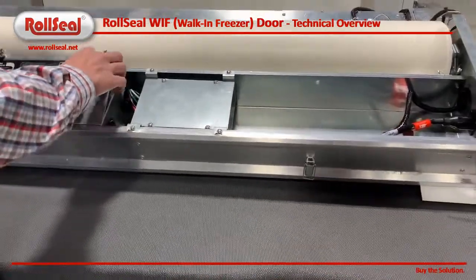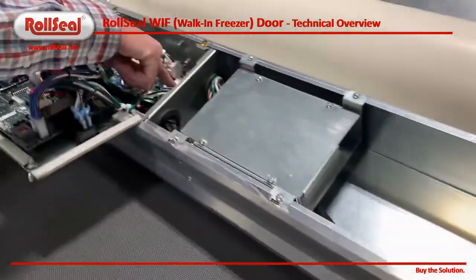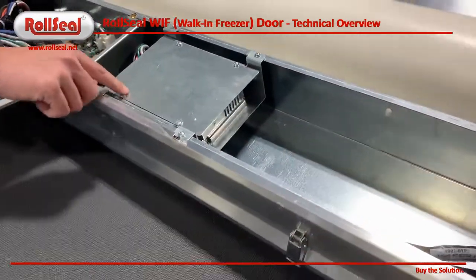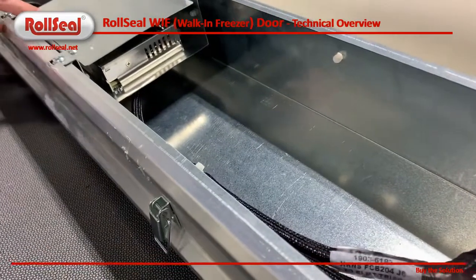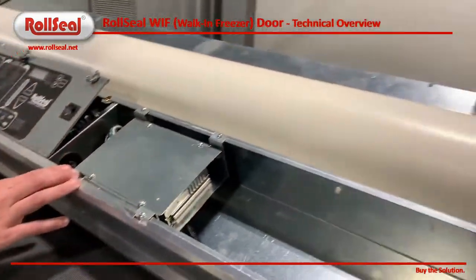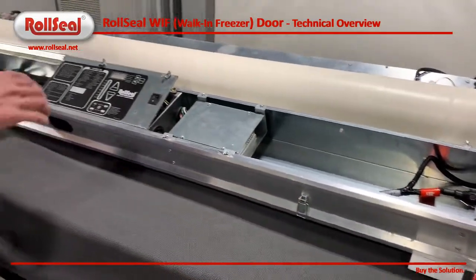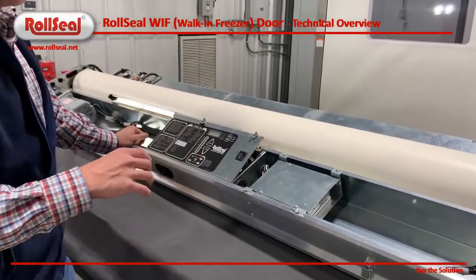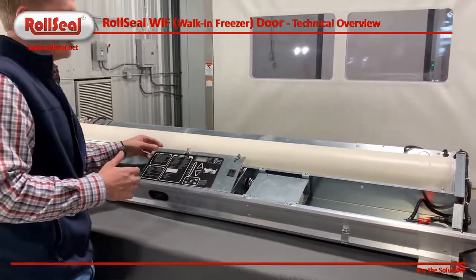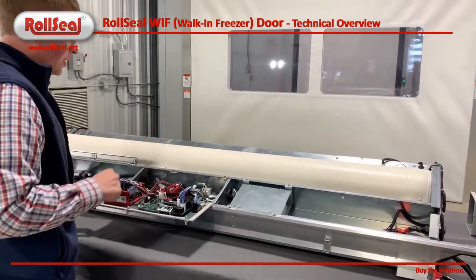Moving over to the right here, you can see there's a connector that comes through and connects to the board, but behind this plate is a power supply. This power supply is what's used to power these two fans. The fans will run at the same time — we have a supply and a return. They run almost as a booster fan, and this allows us to build up the amount of airflow we need through the door.